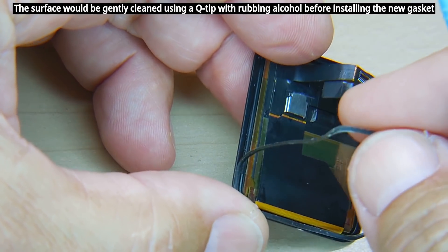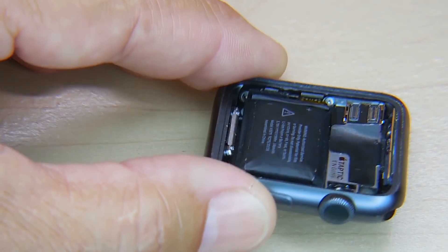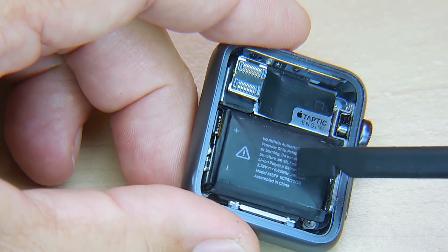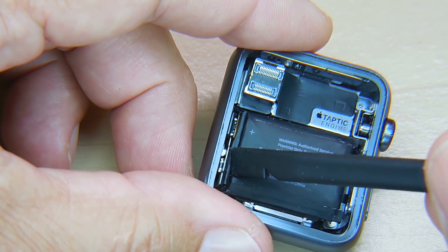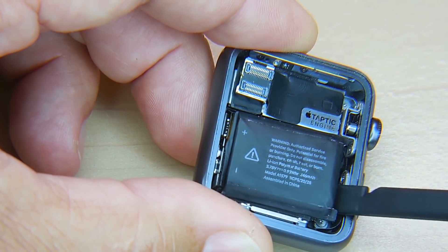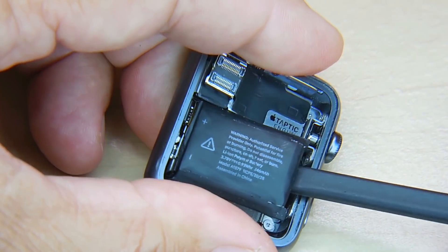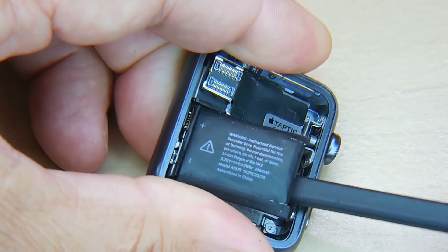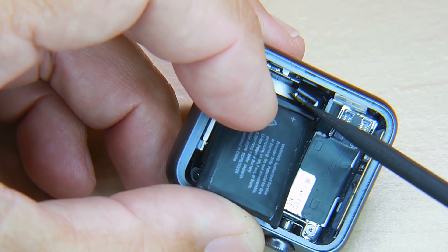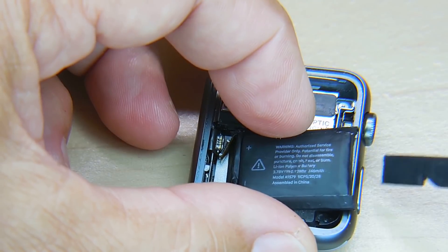This is what holds the display onto the watch body. Right here you can see that battery now, so you want to very carefully just pry it up. You want to work it out of there, and then once it's out enough, you'll be able to disconnect the connector on this side and pull the battery out. Just very carefully keep working it — I can hear the tape coming off. Reach in, and then you can start going up. All right, we're out.